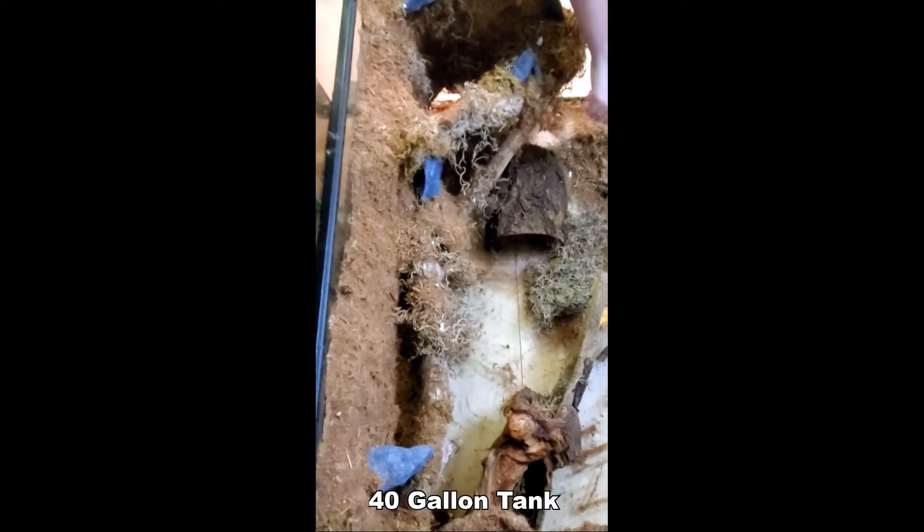I've mounted branches into this backing made out of expanding foam, then covered the whole thing with tropical soil and moss. Of course we still need to put in the drainage layer, substrate, plants, lights, all that stuff, but I'm excited with how this is shaping up. I'm sure my Garter Snakes will love it too.